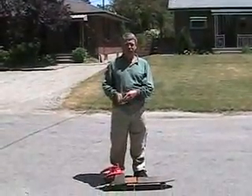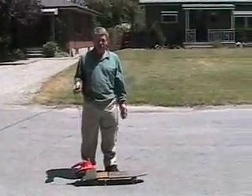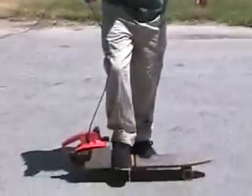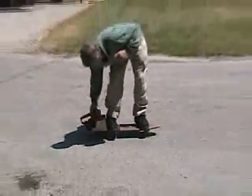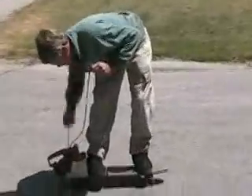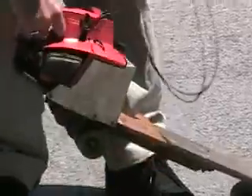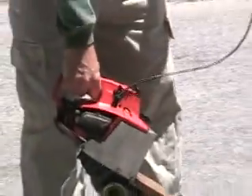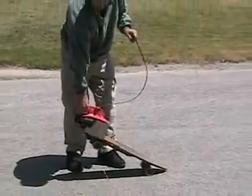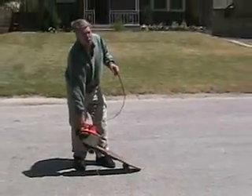Hi guys. This will be my first time riding this contraption in 20 years, so don't laugh till I fall off — it's very dangerous. Here I go. A little bit cold...